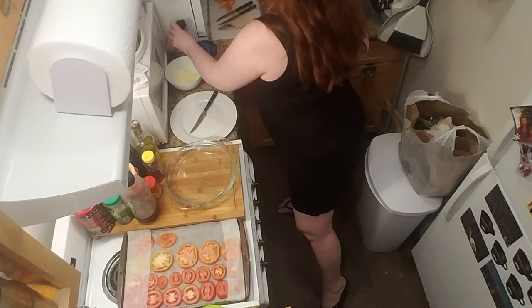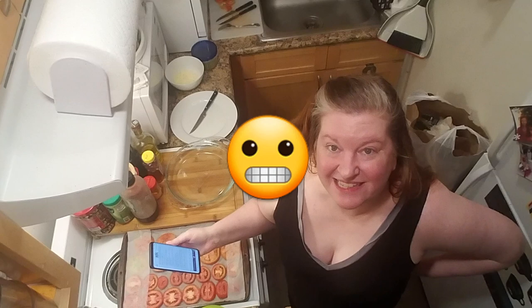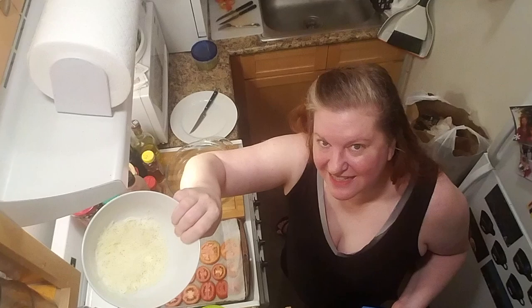It also calls for Dijon mustard — don't have that either. Using this spicy brown stuff because, what are you going to do? And then it says two ounces of hard cheese, thinly sliced or coarsely grated. Didn't have that either. So I have this cheese blend from Kraft that's described as quote-unquote Italian. That's going to have to do.